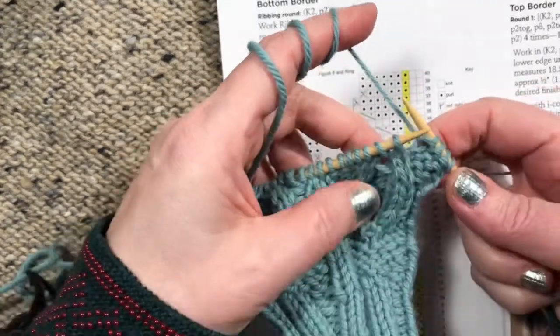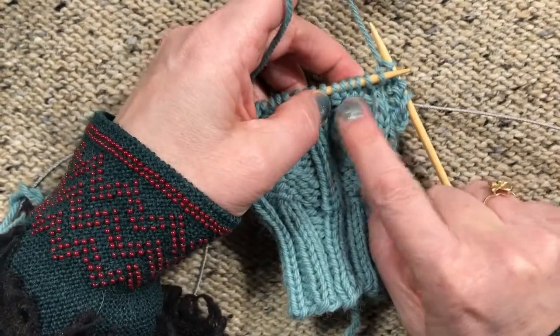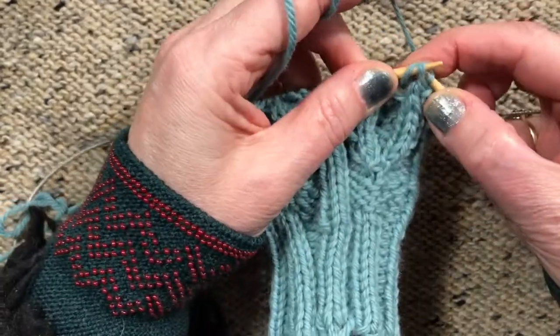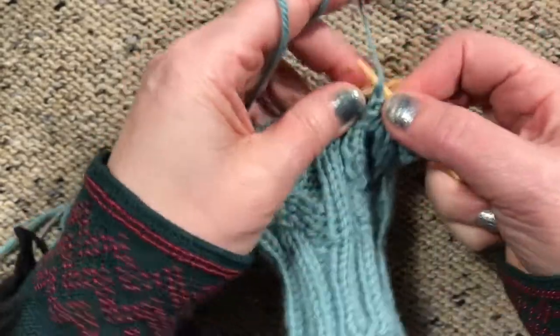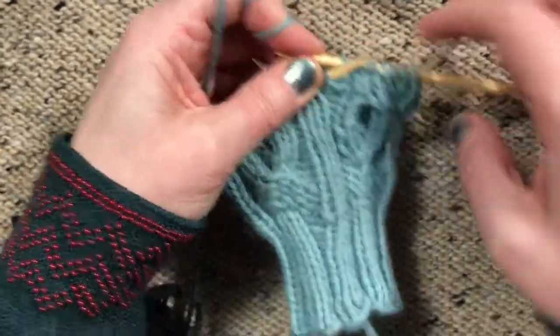I work up to the four knits, then I do SSK and then knit two together, and then I continue with the purls that are there. You can see what that looks like — there are only two knits left.